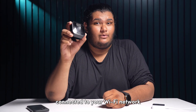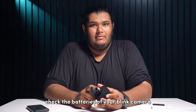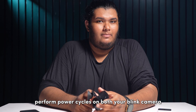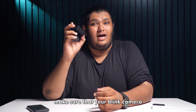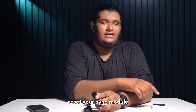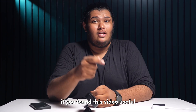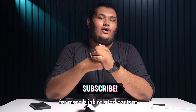And there you have it — all you need to get your Blink cameras connected to your Wi-Fi network. Ensure that your Wi-Fi network is stable enough, check the batteries of your Blink cameras, perform power cycles on both your Blink cameras and sync module, make sure your cameras are updated to the latest available firmware, and as a last resort, reset your sync module. If you found this video useful, please give us a thumbs up and subscribe to our channel for more Blink-related content.